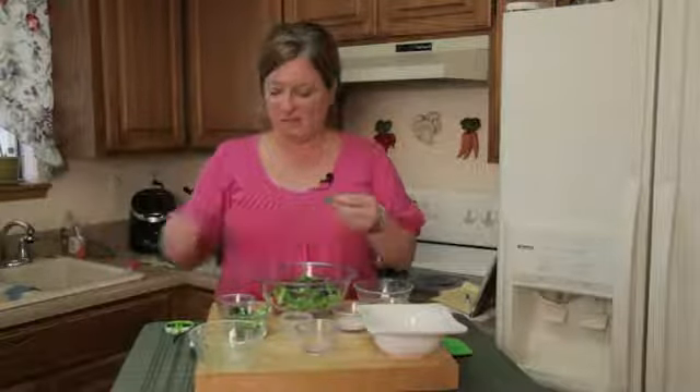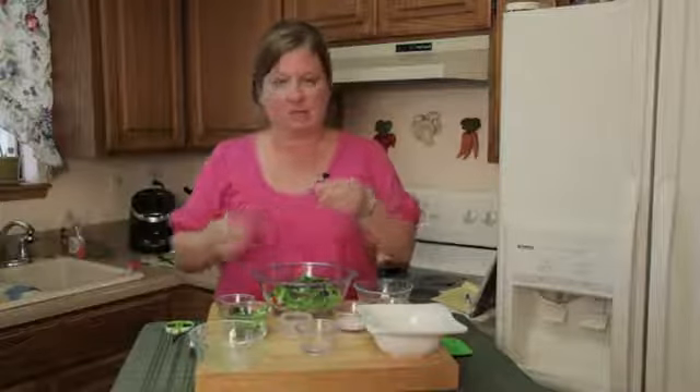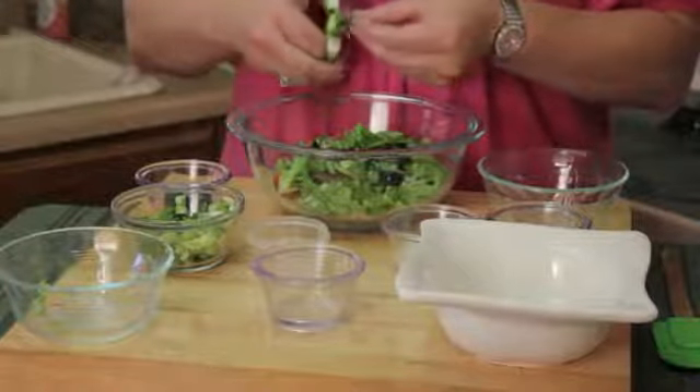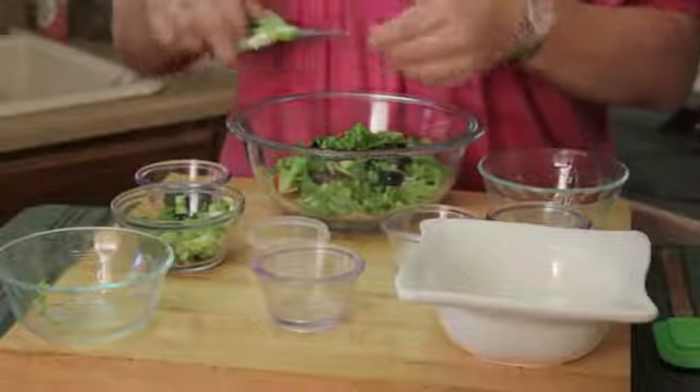Finally, I have some basil. I'm just going to go ahead and kind of crunch it up in my fingers and cut it with my little scissors. Fresh basil from the garden — it doesn't take a whole lot to add flavor to this salad.